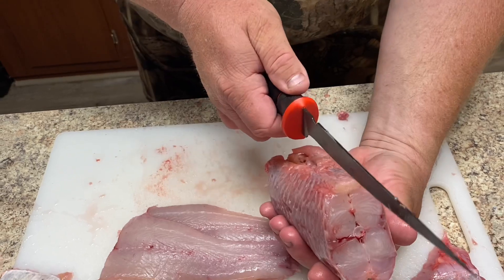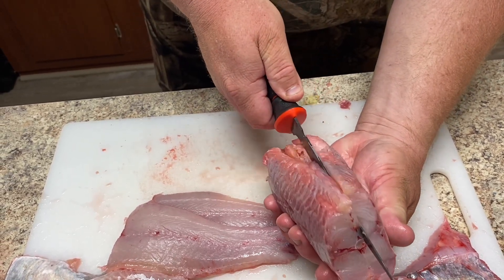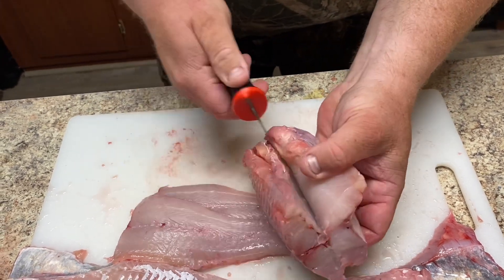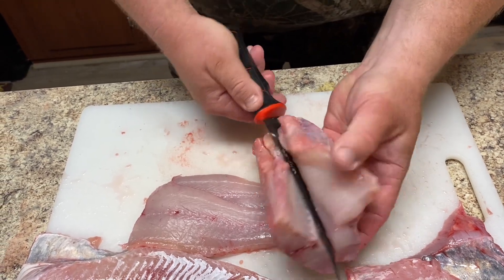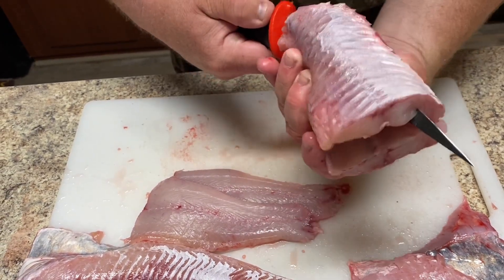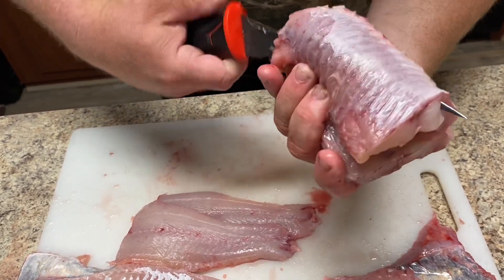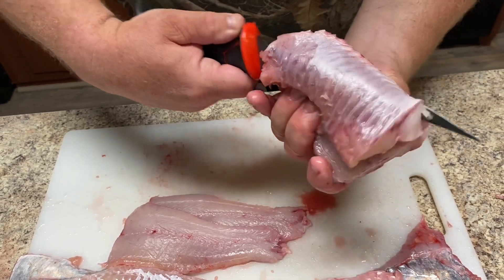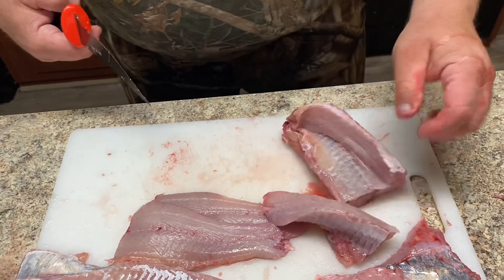I'll take this piece here and start on either side of the backbone, cut down to the center, pull my knife along the backbone, and push it all the way down to the rib meat. Turn it over on its side and just fillet that meat right off the rib bones.